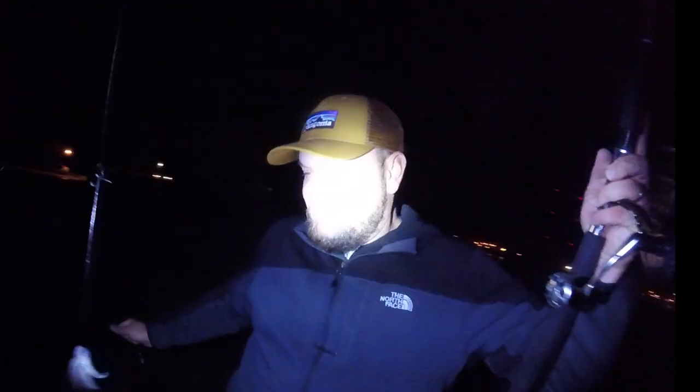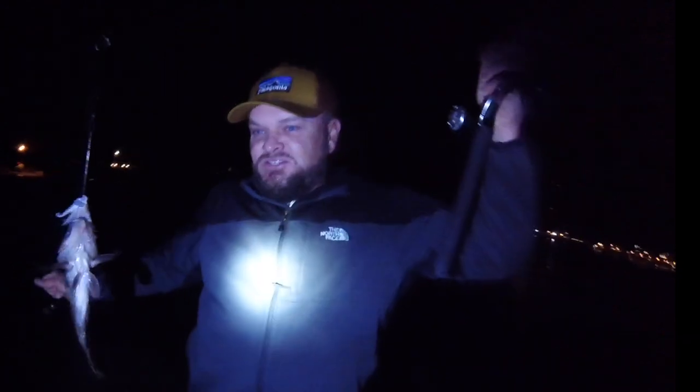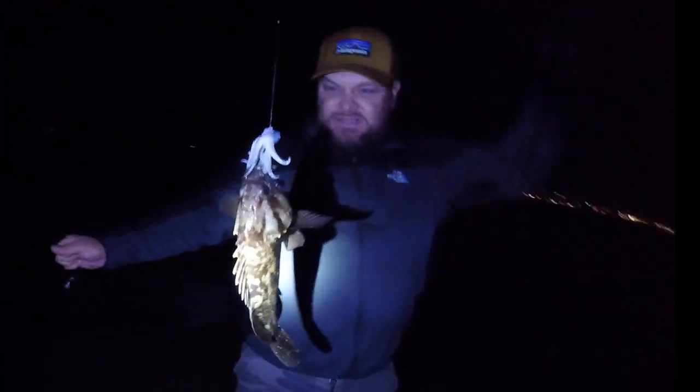I said to myself, I believe it. I believe it's going to happen. I think I'm going to catch one. Just nailed this nice rockfish.